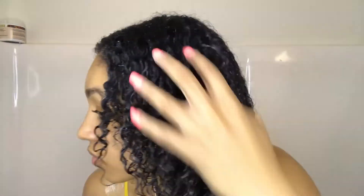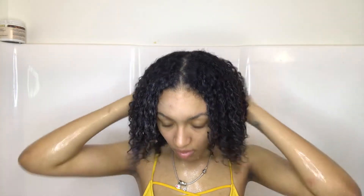Here's my hair with product in. I'm going to go in with my microfiber towel, which helps create shape without creating frizz. If you want to see what my hair looked like once it was dried, keep watching.